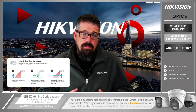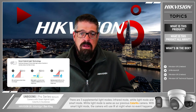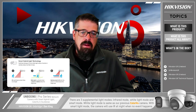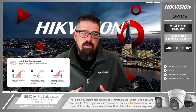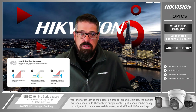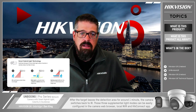With these issues in mind we introduce our new smart hybrid light technology. There are three supplemental light modes: the traditional infrared mode which produces black and white imaging; the white light mode which is the same as our standard color view cameras; and the smart light mode. In smart light mode the camera uses IR at night, however when an event happens — like a human or vehicle target entering a detection area — the camera's white light turns on and switches to a colorful image. After the target leaves the detection area the camera switches back to IR.